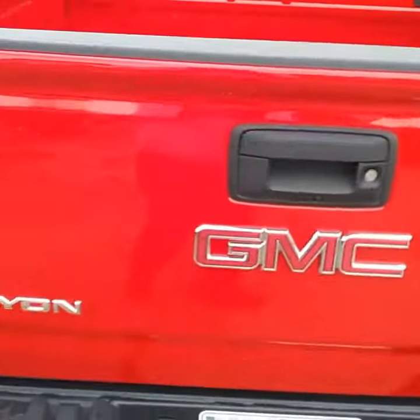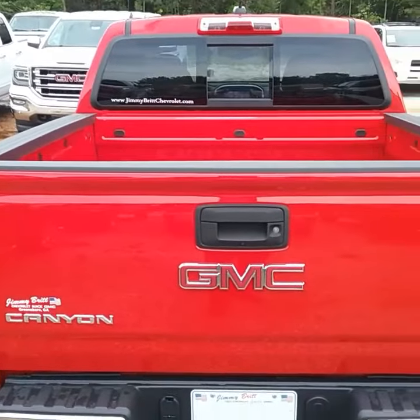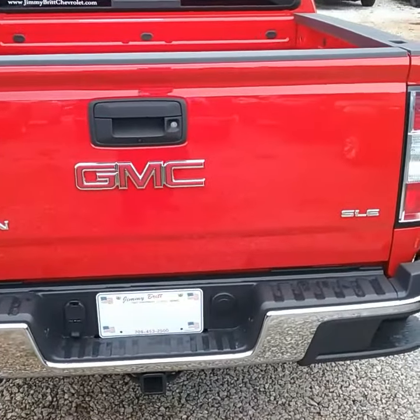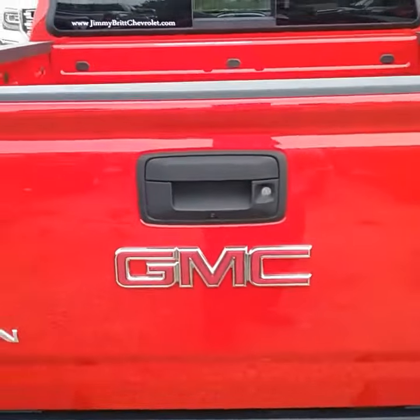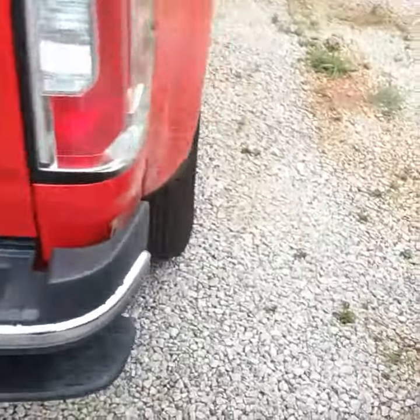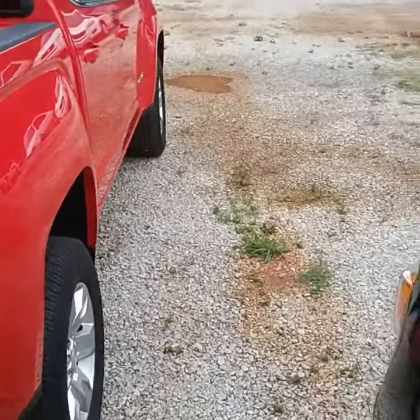Let me walk around to the back. Got it from this side.